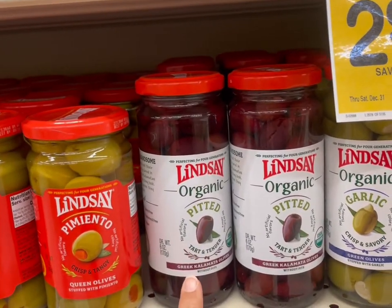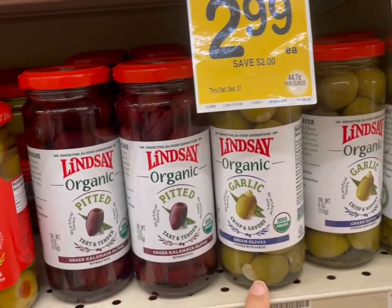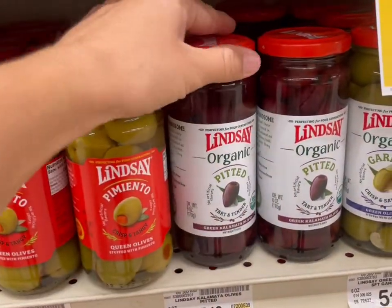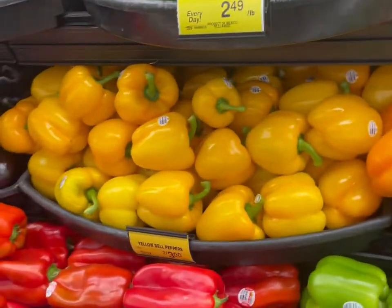I'm actually going to skip olives today, but I do recommend these kalamata olives if you're looking for some for your charcuterie board. Green olives are okay too if that's your cup of tea.